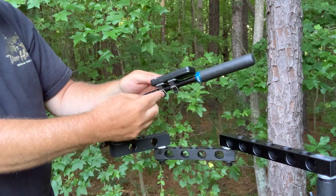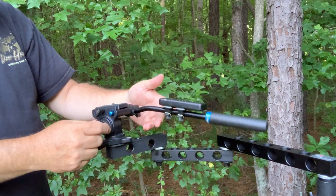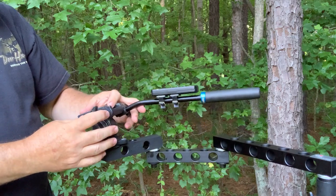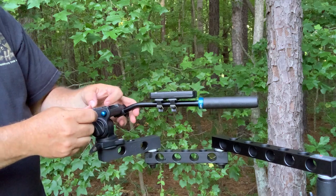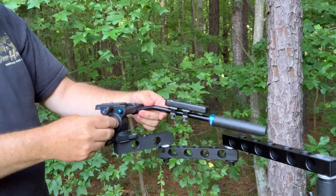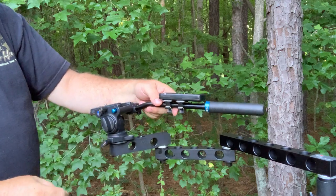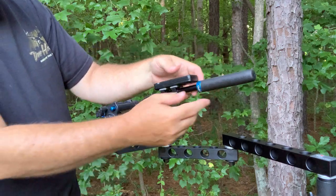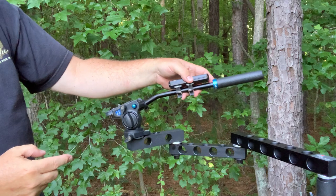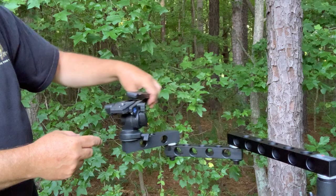I currently have my JJC remote on it and a very long handle, so it wants to tilt backwards. The good thing is this plate can be moved forward and tightened up, so if you have a camera with a forward-mounted quick release plate hole, you can mount it forward and get the balance you need. I've also seen people remove the grip and shorten the arm — it doesn't need to be that long for most people. This is the Benro S2C.